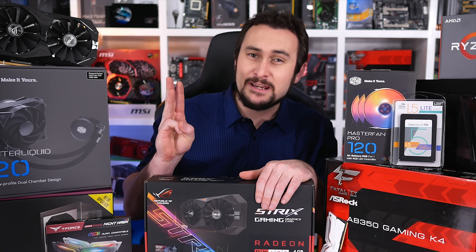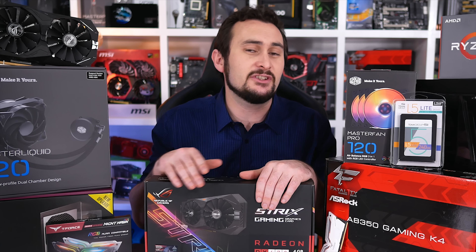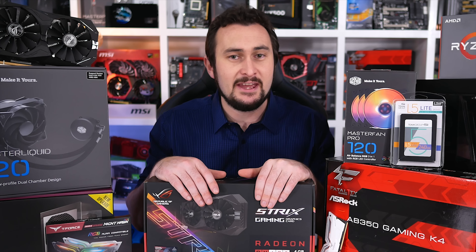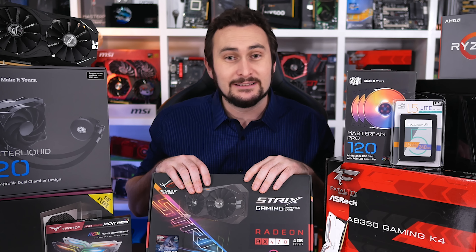Now this is just one of three PCs that we'll be giving away in this competition. The other two have been built by Greg of Science Studio and Brian of TechYesCity. Those build videos can be found on their channels, so be sure to pop on over and check them out. Anyway, I think it's about time we build the Hardware Unboxed version of the giveaway PC, so let's get to it.